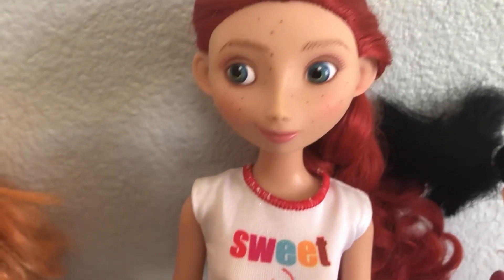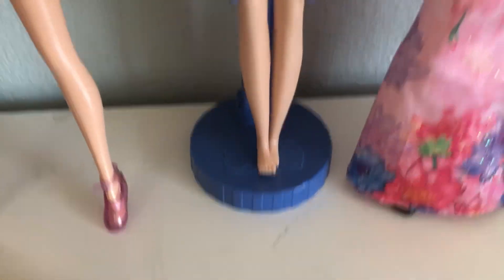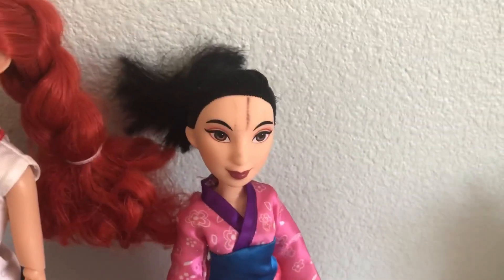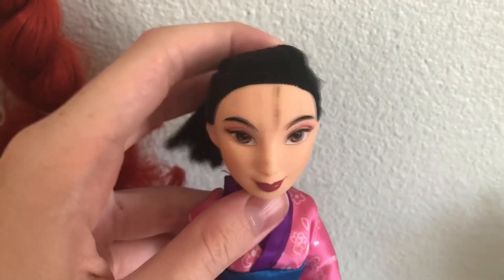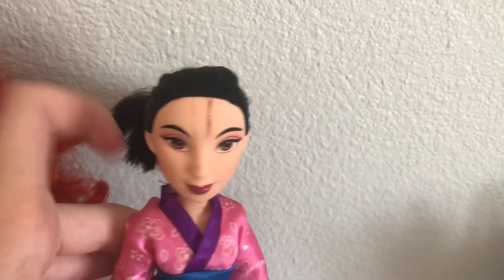Over here is Merida. She hasn't been in storage for long. She was in one of my videos and she's in actually really good condition. Her hair is just in a braid to help her curls a little bit. This Mulan, unfortunately, is not the best condition. I think I got her from eBay as well. She's got this awful stain that I cannot get off — came with it, can't get it off with magic eraser or acetone. She's in her original dress though, wearing Belle shoes.